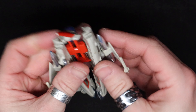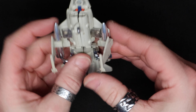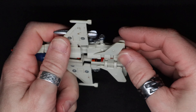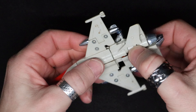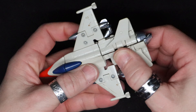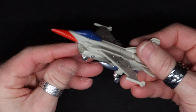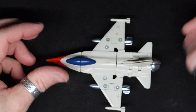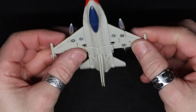I guess just age — spin around and squeeze the body together, legs up. There they go, and the tail fin, put the other landing gear down, and we're back to where we started from.